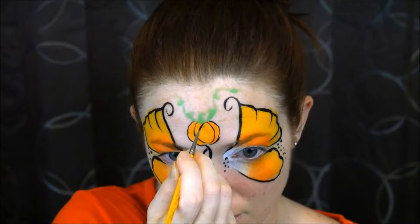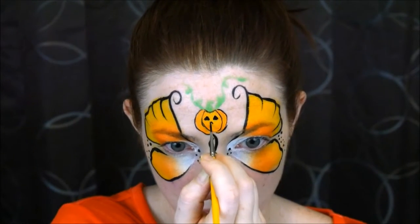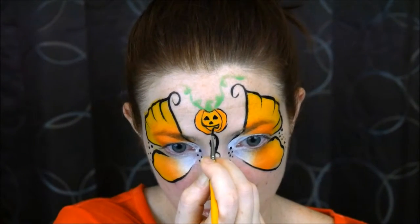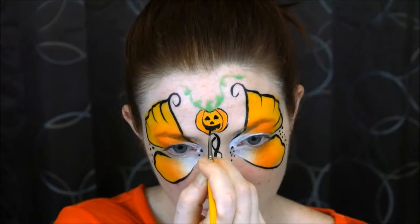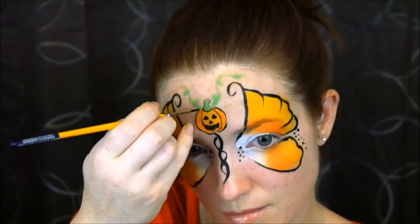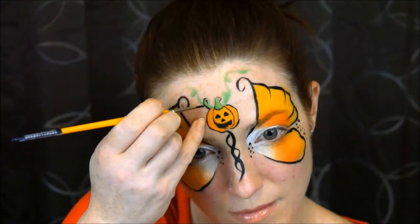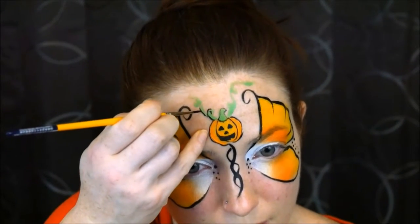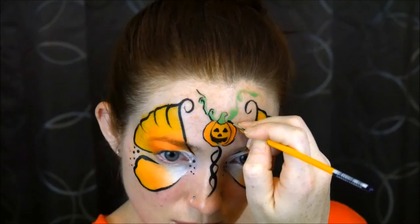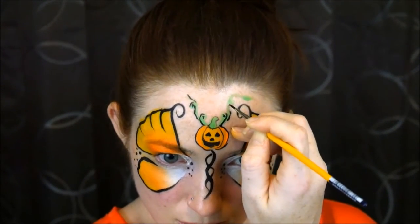Then I drew a jack-o'-lantern face on the pumpkin — again you can get creative with this: make it a scary pumpkin, a happy pumpkin, a sad pumpkin, whatever you like. Then I went ahead and outlined the rest, but I didn't want to cover up the green, so I just did black on the bottoms so you can still see the little curly cues and things. I didn't want to completely outline it in black.